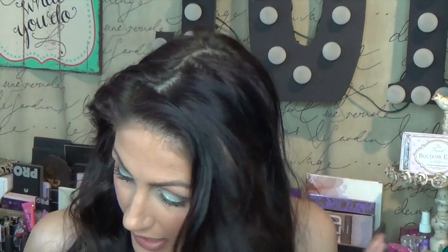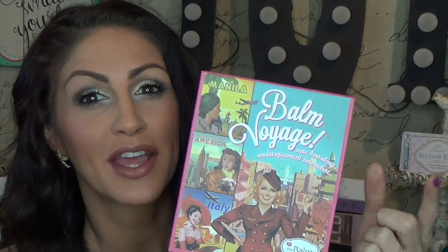Hey, what's up? Alright, so this is the look I did today. Kind of like a sand and surf, beachy sort of look. I used the Balm Voyage palette by The Balm. So if you want to see how I did it, stay tuned.